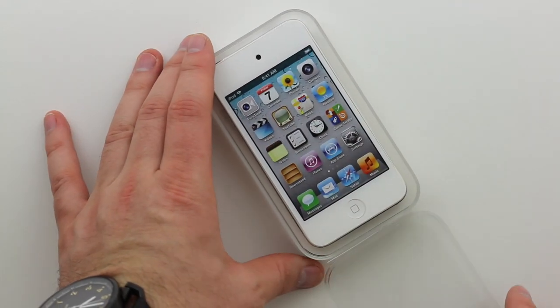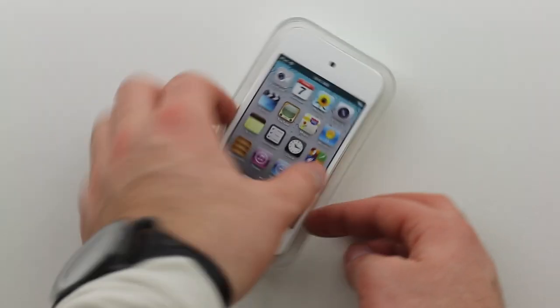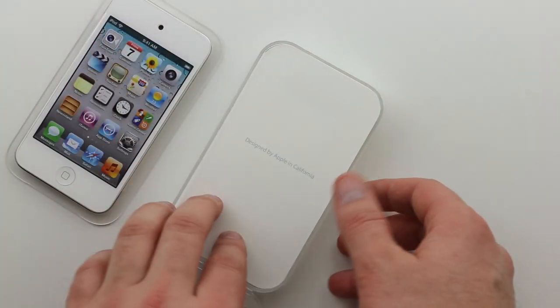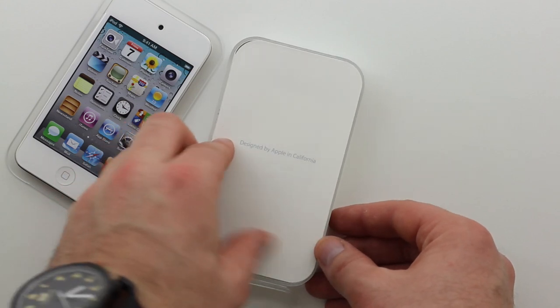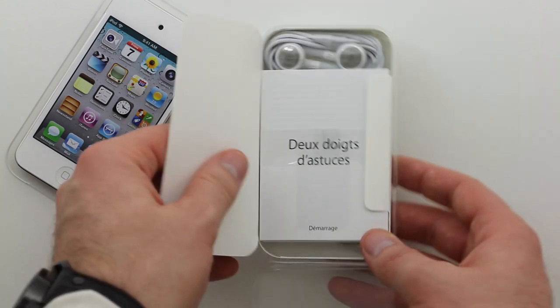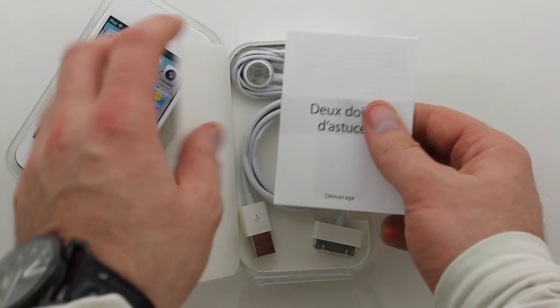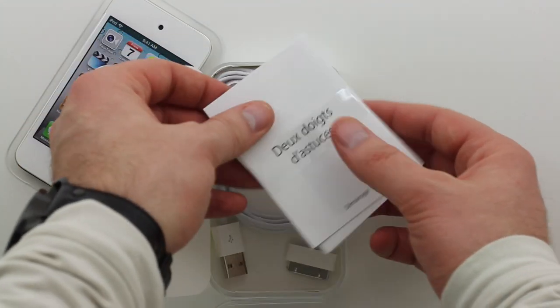I'm going to give you guys a breakdown of iOS 5, but I'm not going to do it in this video. I'm going to save it for another one because obviously it's too much to cover. So the very next video I do, I'll give you the breakdown of iOS 5 — the changes and features that have been added — and let you guys know exactly why you should be interested in it.